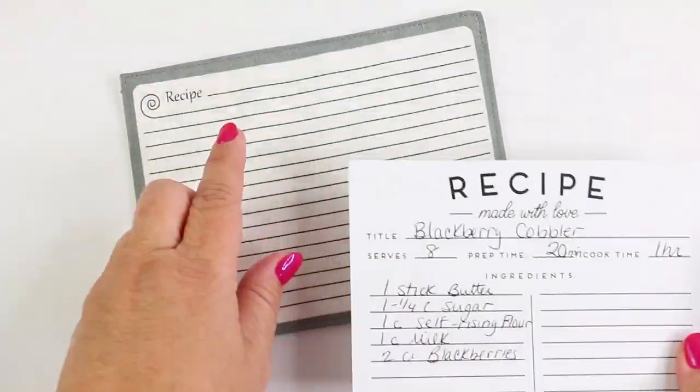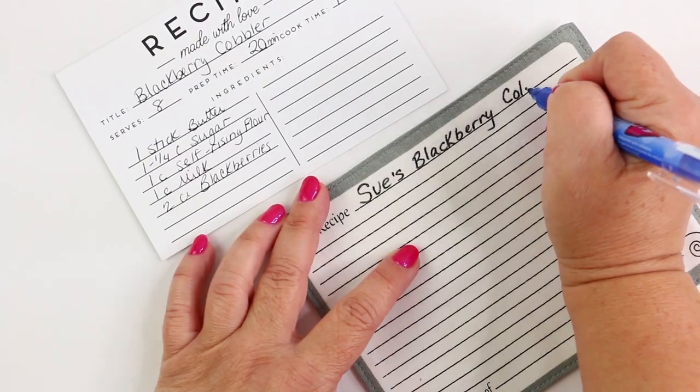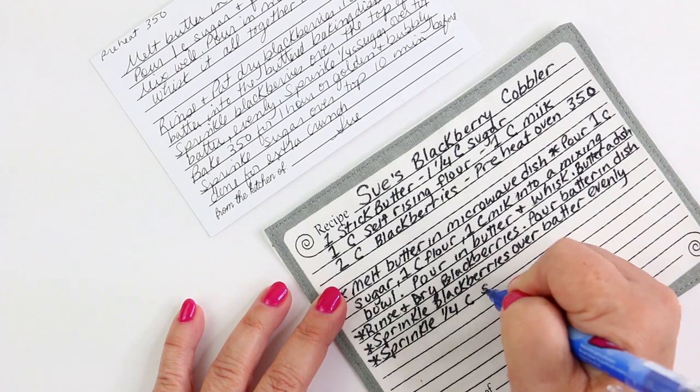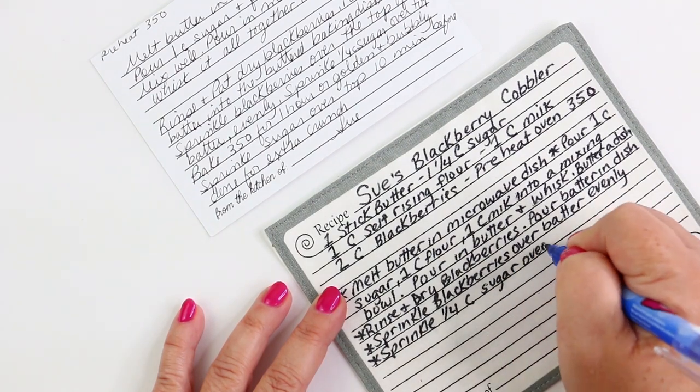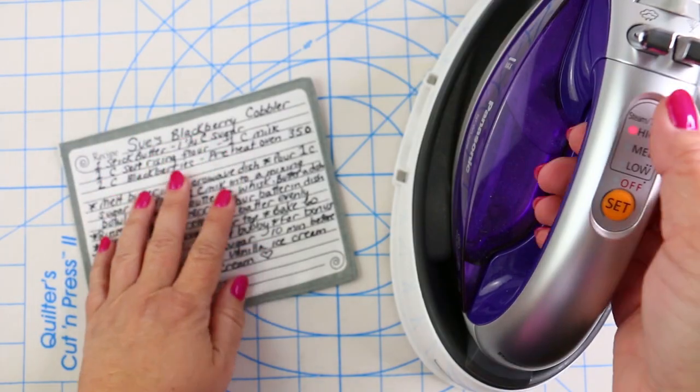Now it's time to transfer your recipe to the recipe patch. Just take your time, make sure you do use a permanent pen like the Bowen that's shown here, and do this on a nice flat hard surface. Write it a couple of times ahead of time so that you have all your spellings corrected.